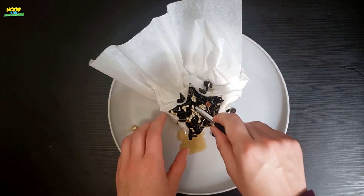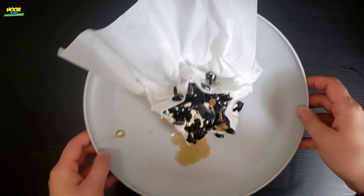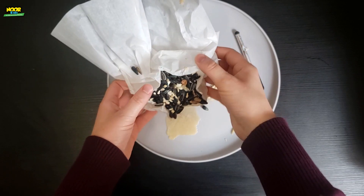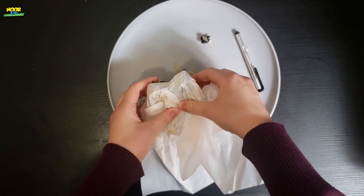Now you're going to take a pen or a straw or something round that you're not using. Freeze it for about an hour. Then when you take it out of the freezer go ahead and pull out the pen and gently take out the ornament.